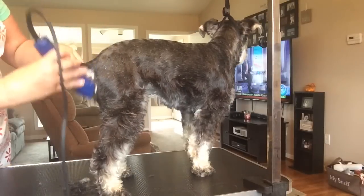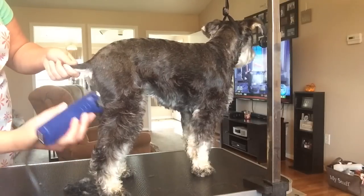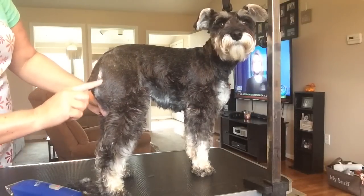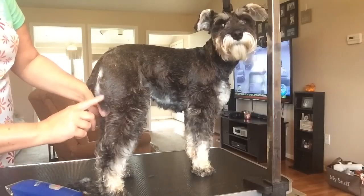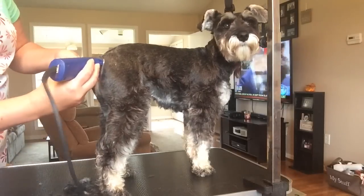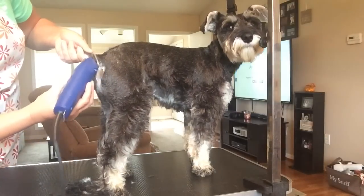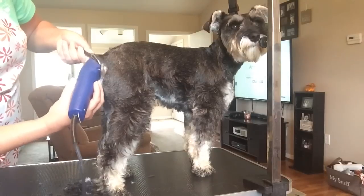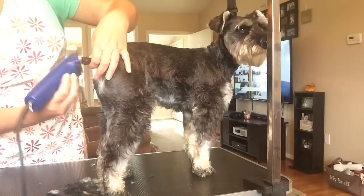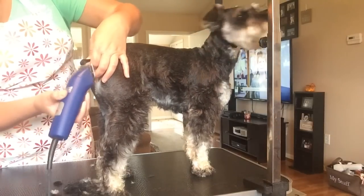In the back end of the bum area you're going to see that the hair swirls and moves in different directions. You kind of have to go with the way the hair is laying or else you're going to end up getting bald spots — I learned that when I first started grooming my dogs. Lift the tail up, be careful around the butthole, and come around it the way the tail curves. You don't want to nip them at the end of the tail.